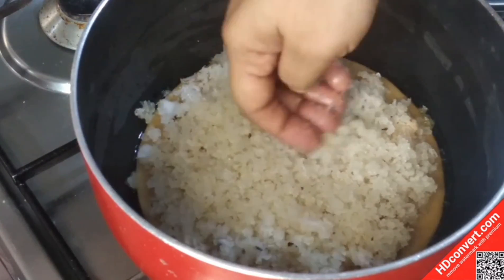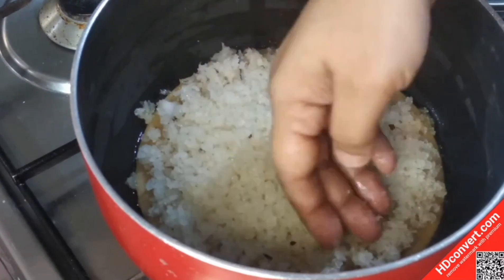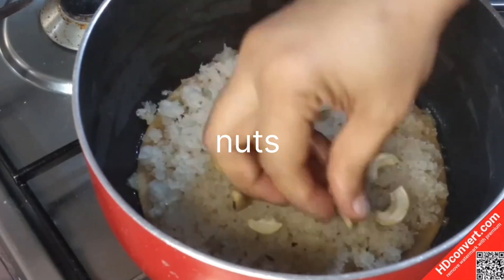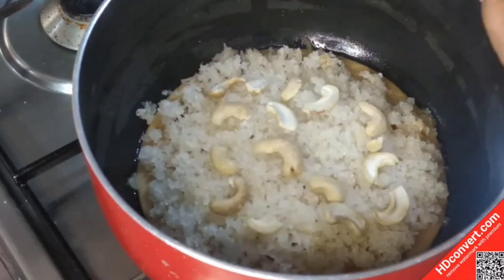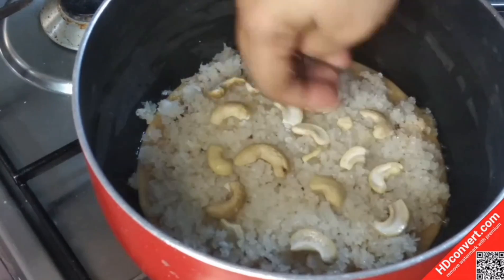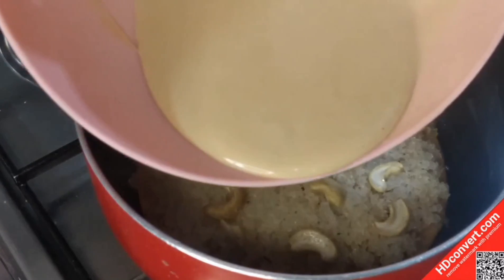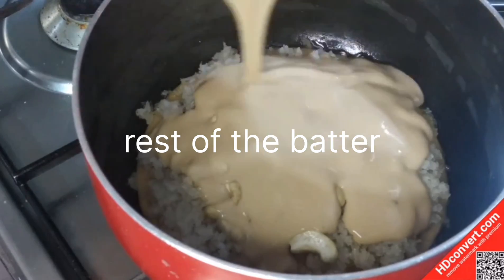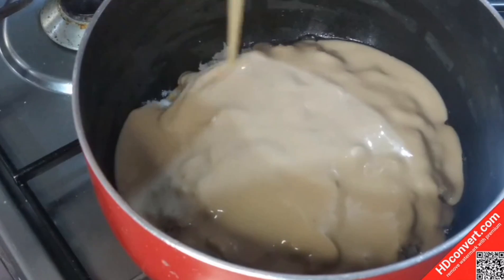Now we will add some dry fruits. Add a small number of nuts into the bottle and spread the nuts around. The batter should be very soft.